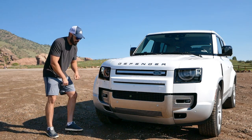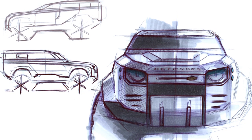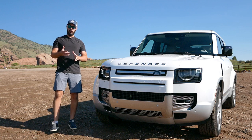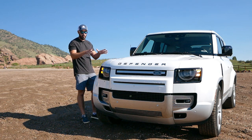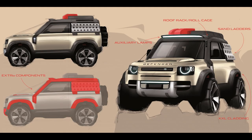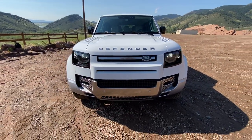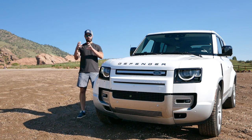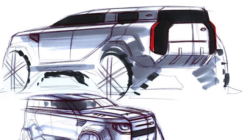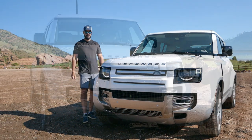Starting with the front end design — I do like the styling because I think it has a good connection to the original Defender. When this first came out I was a little disappointed; I wanted to see a modernization similar to what Ford did with the Bronco. But having had this for a week and going into detail, I actually think this new style works. The designers said they didn't want a retro design — they wanted the same spirit of the old one but in a new styling, and I think they did a great job.